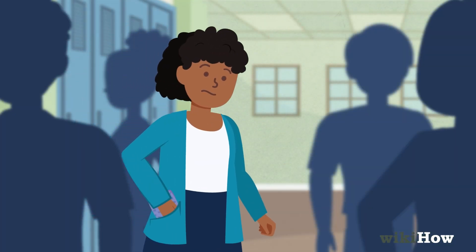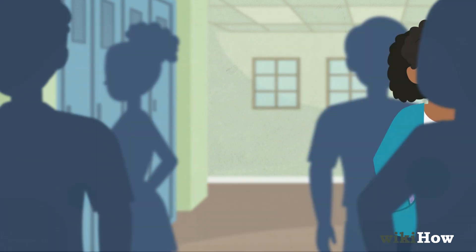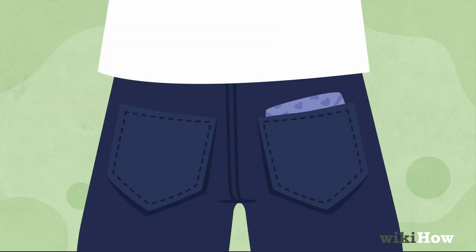If you're in a hurry, you can hide a pad or tampon in your coat pocket or up your sleeve. Or you can slip pads or tampons inside your boots or back pocket of your pants.